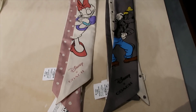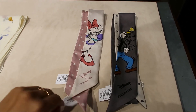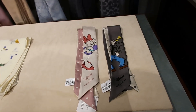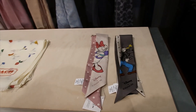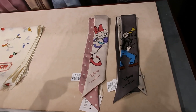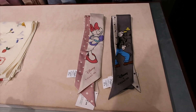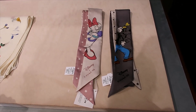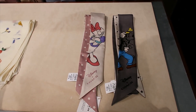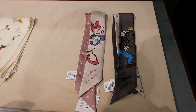The last Disney items I have to show you are the scarves — we have Daisy and Goofy from their previous collection, these are $75 each. I don't think they have the Mickey and Minnie ones, but you can see those in the video I'm linking in the description. And with that, I think we're done seeing all the Disney merchandise currently here at Coach at Disney Springs. I hope you like this video — see you on the next one!